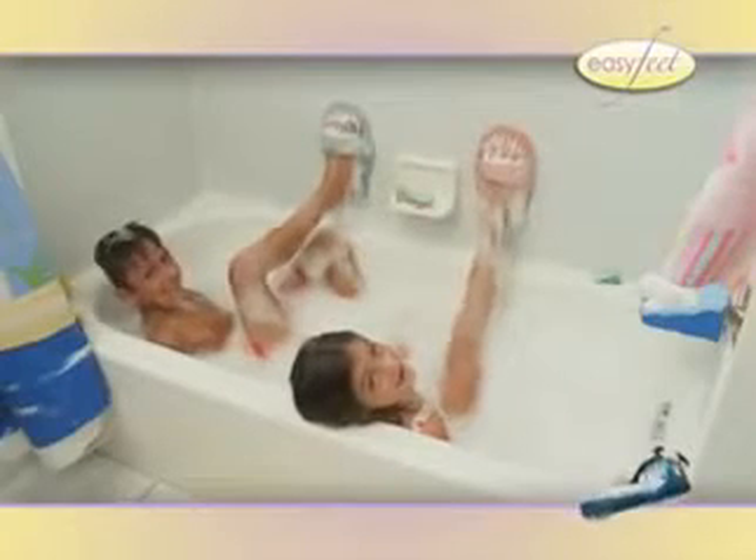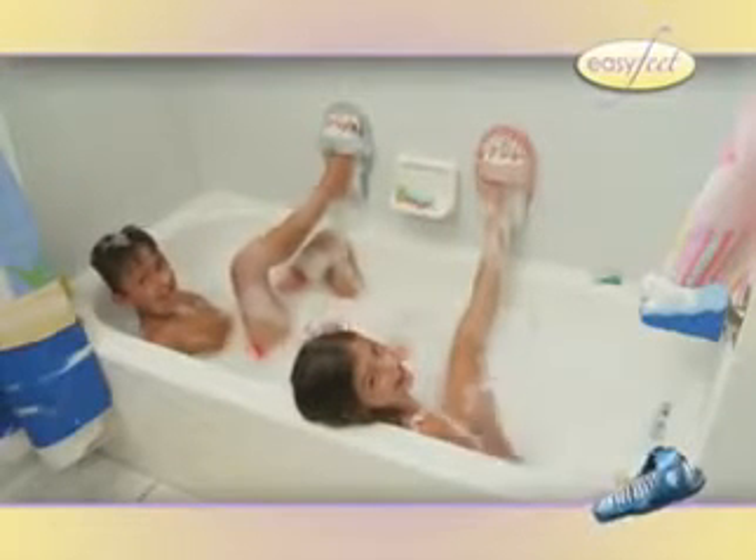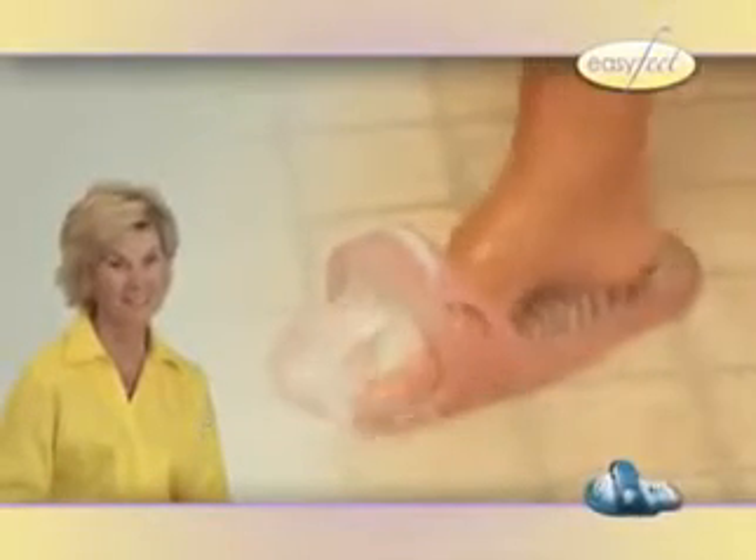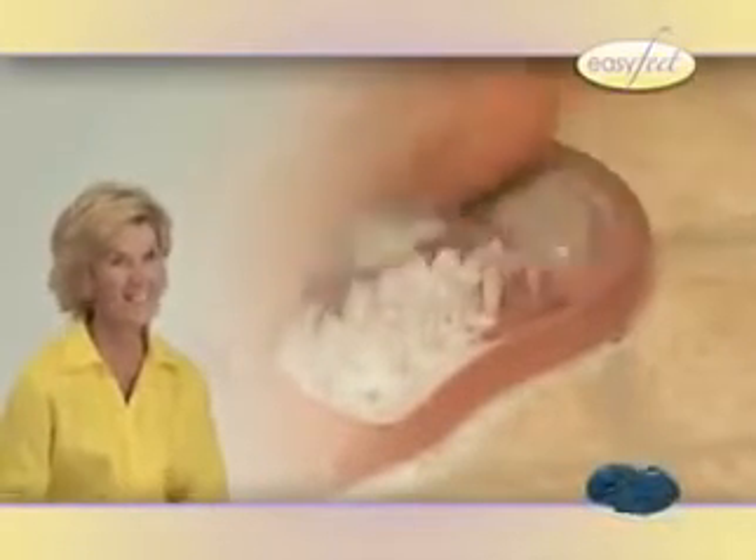I can't believe how great it feels on my feet. Easy Feet is awesome! Easy Feet is perfect for athletes of all ages to help eliminate that foot odor. My feet look 10 times better, and I love it. I love, love Easy Feet.